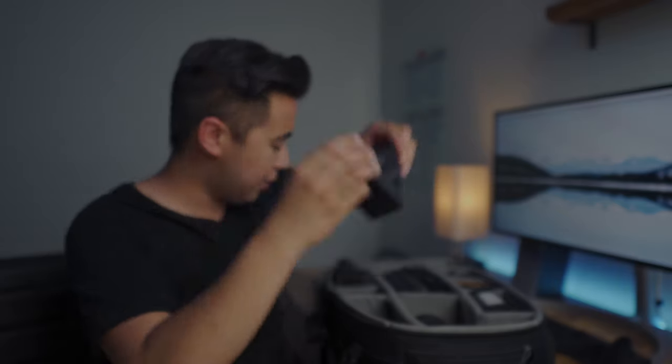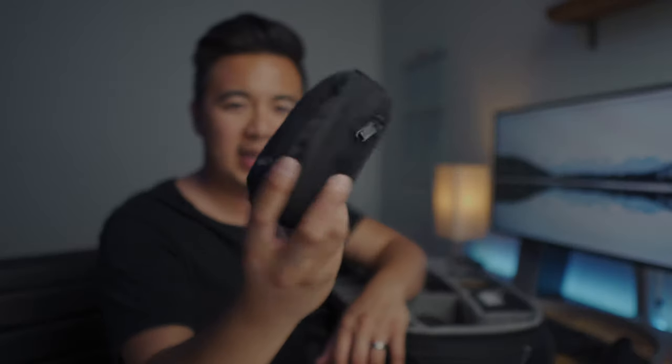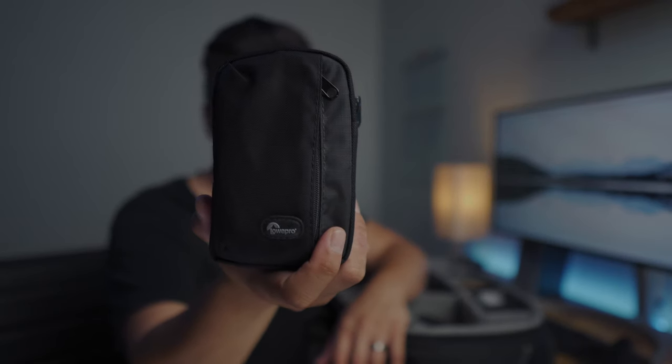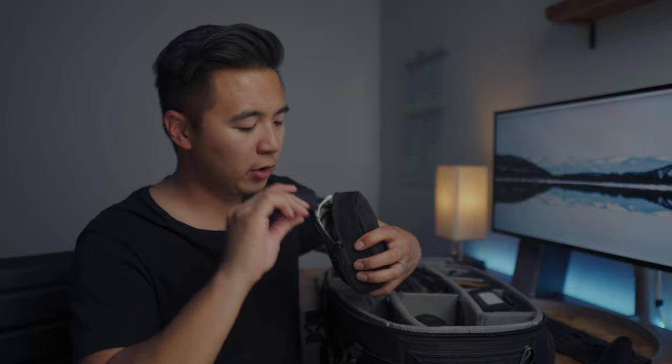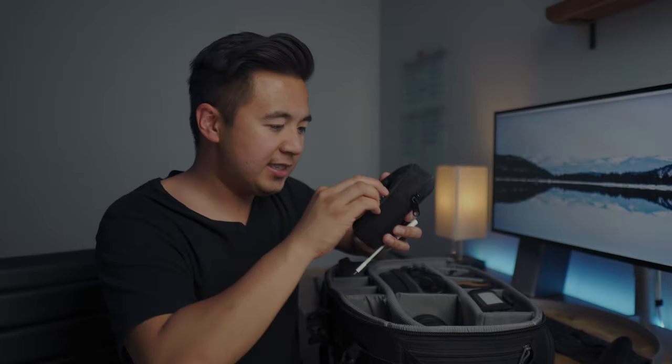Next I have Sony chargers and an accessories pouch — a little LowePro pouch that I use to store cables like lightning cables and USB chargers. I also have a USB-C charger by Anker that can charge mobile devices and my MacBook Pro. I've got an SD card reader and these little USB to USB-C adapters — I call them 'nuggets.'